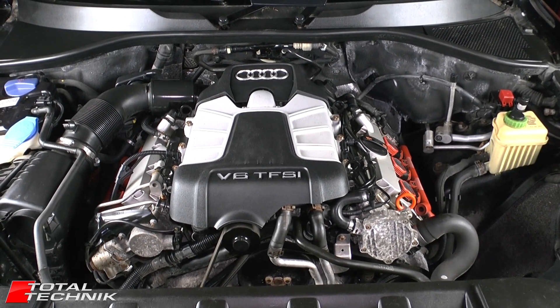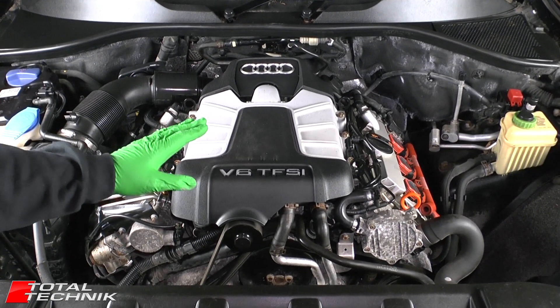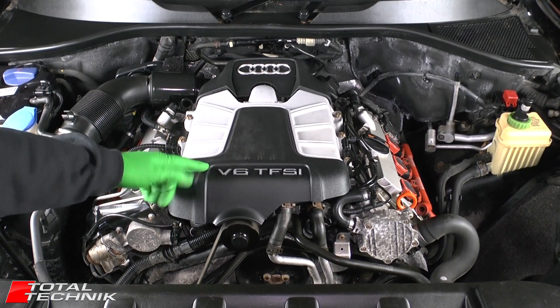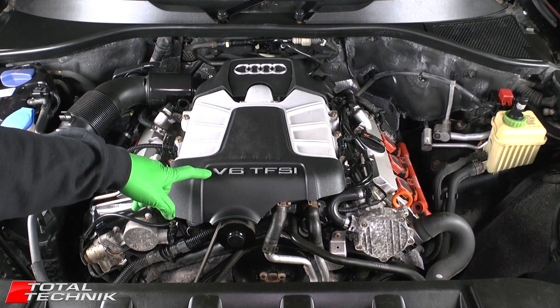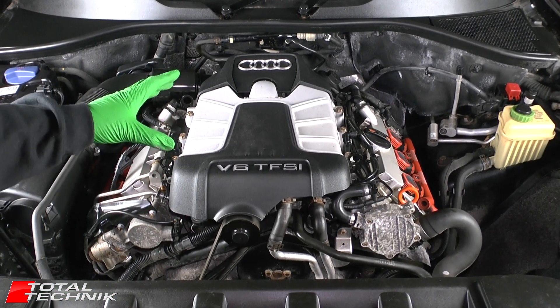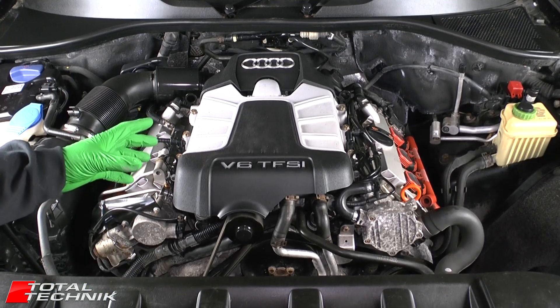Hi guys and welcome to Total Technic. Today we're working on the Audi Q7 — this is the 4L model fitted with the 3 litre V6 TFSI engine, and what we're going to be doing in this particular video is just having a quick look around the engine bay, pointing out some of the major components as we go.